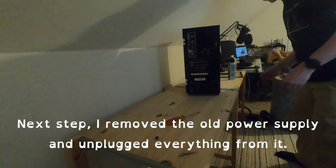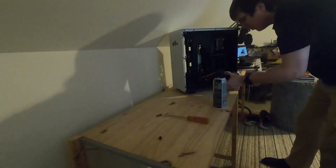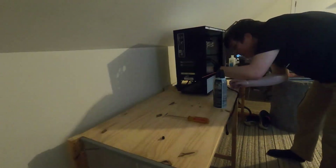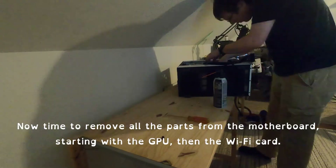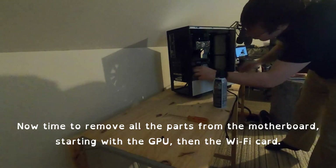Next up, I removed the old power supply and unplugged everything from it. Now time to remove all the parts from the motherboard, starting with the GPU, then the Wi-Fi card.